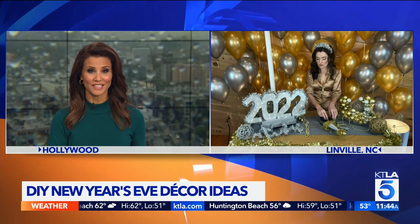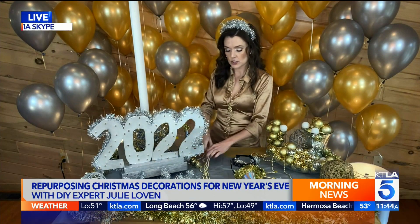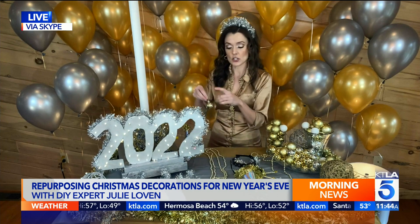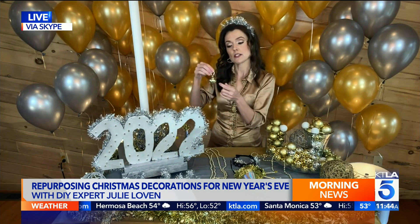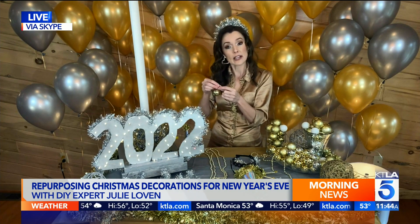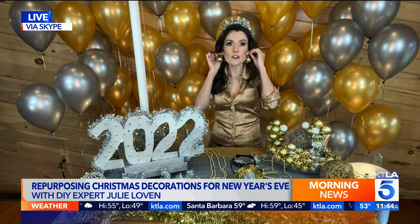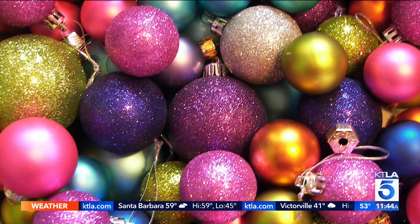Let's repurpose ornaments for jewelry. You can do this two ways. I'm wearing beaded garland tied as a necklace — you could do a double-stranded version. Then I just took hoops that I had and hooked them onto miniature ornaments already from my tree, and they make perfect little holiday earrings. They're very festive and go perfectly with your headband.